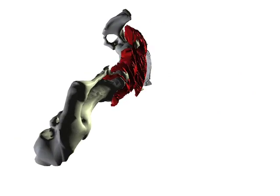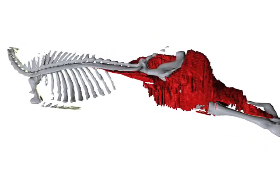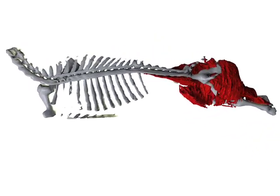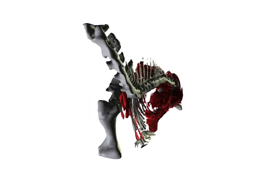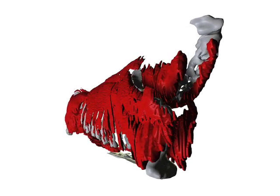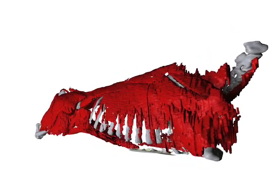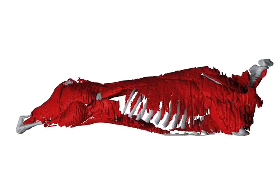The beef industry is going through a process in which they are developing new methods of fabricating the beef carcass into retail cuts. To do this, they need to have an understanding of the muscular anatomy of a beef carcass and also the skeletal anatomy. There are over 105 different muscles found in the beef carcass. Each of these muscles have different properties, whether chemical or physical, that the retailer needs to take advantage of as they market beef retail cuts.